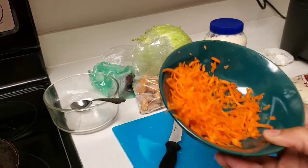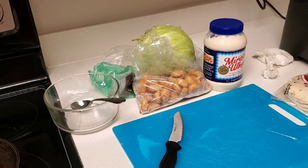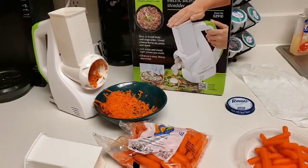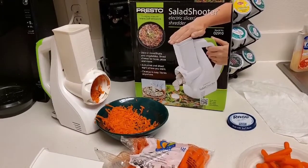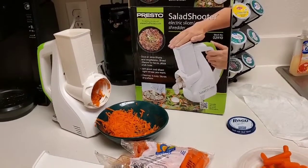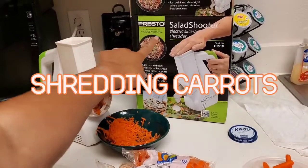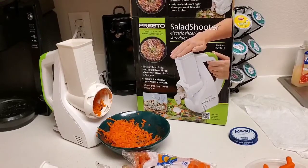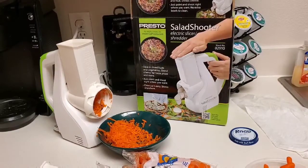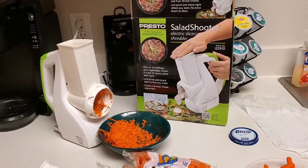I'm going to readjust the camera and show you the carrots and how I'm shredding them. We're over here now and we are shredding our carrots using the Presto Salad Shooter. I'll put the link in the description to show you guys where we purchased it.